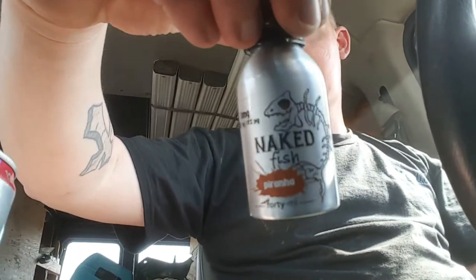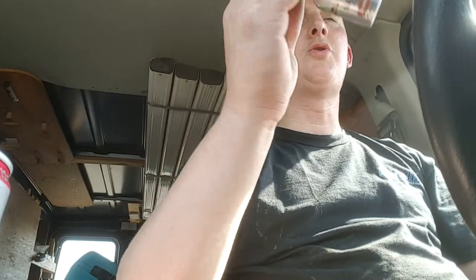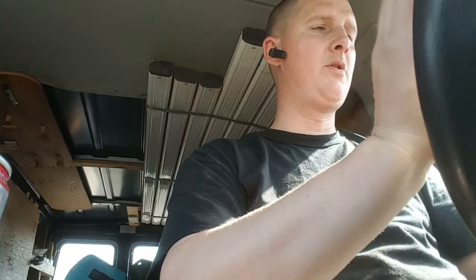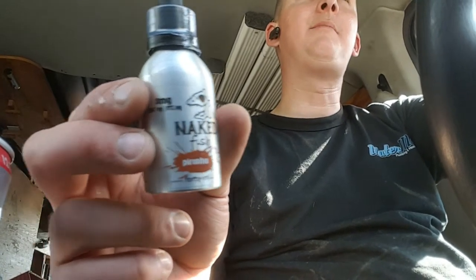Naked Fish Piranha — check them out. You can get this juice online at www.vapenakedfish.com. That's all I got for you, ladies and gents.